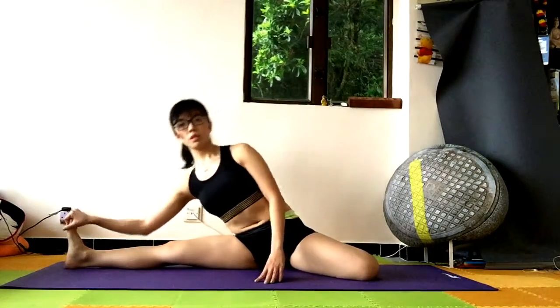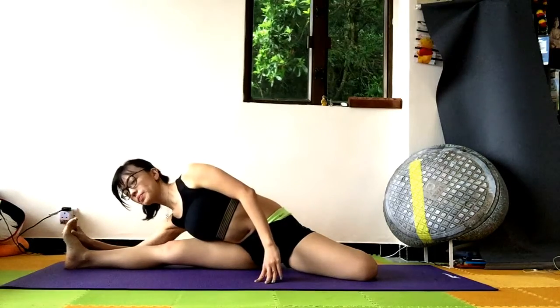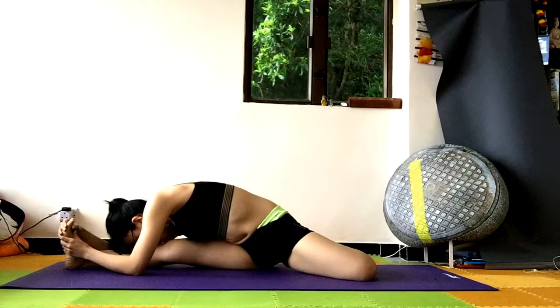Open your body facing forward. Right hand holding right toes, and pull yourself all the way down, closing your body into your right knee.